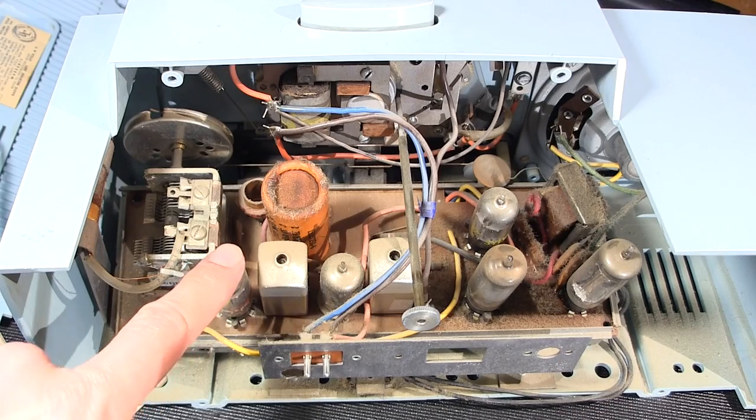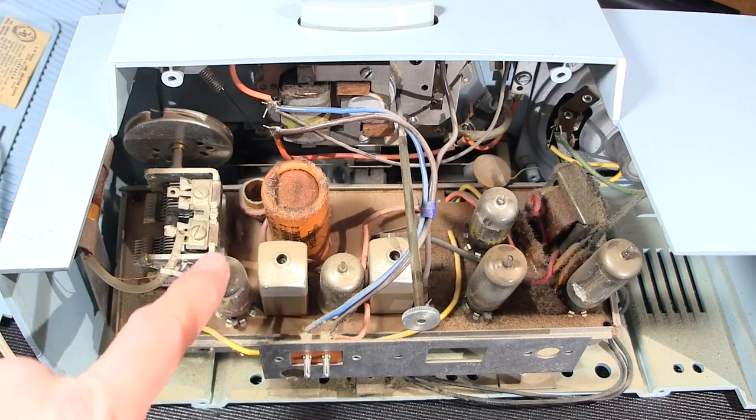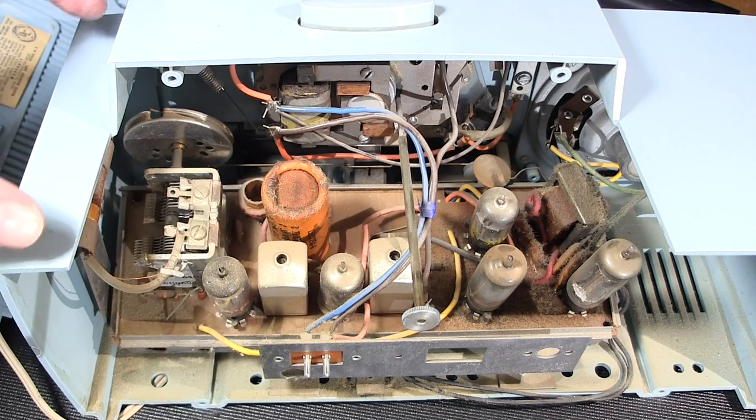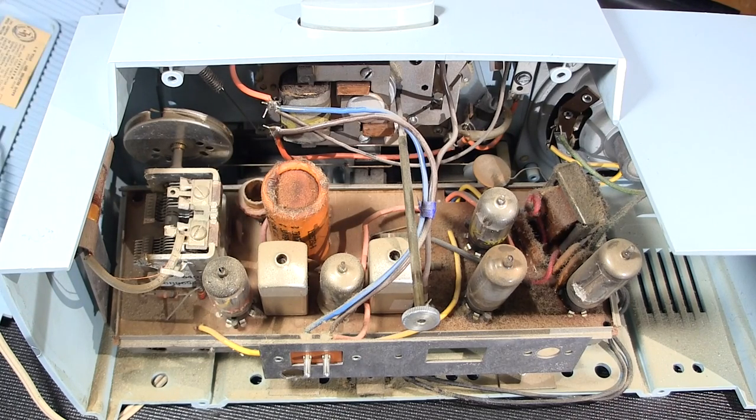The vacuum tubes in here are much like transistors — pretty much doing the same kind of job. This particular radio has five tubes wired in series and is known as an 'All-American Five' radio. Some radios were issued with six tubes — called All-American Sixes — and those were a little more expensive because they had one extra tube that would amplify the incoming signal for extra RF amplification, beneficial if you lived in a fringe reception area.